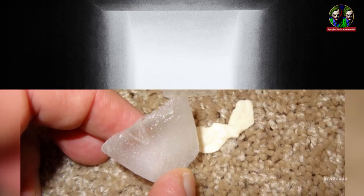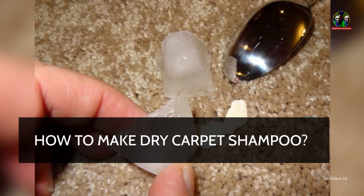In this video we have to see how to make dry carpet shampoo.